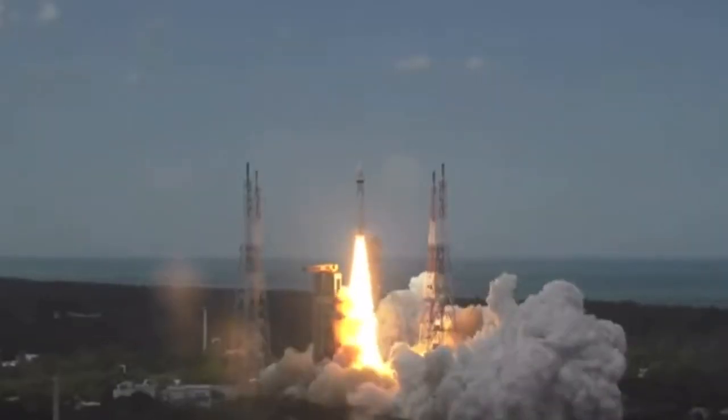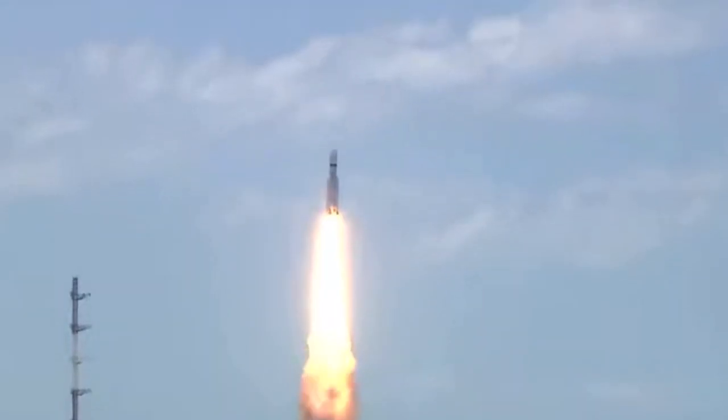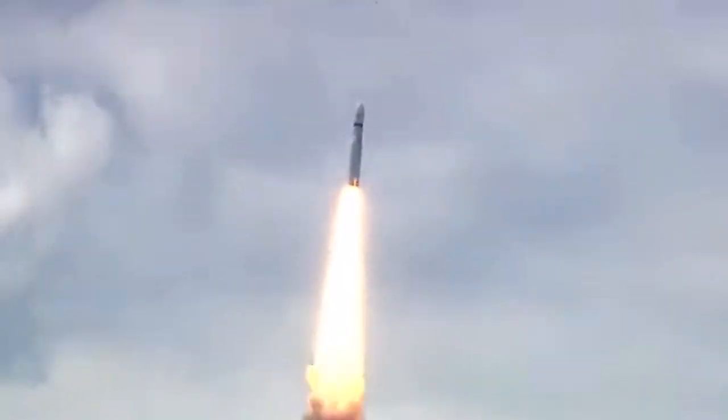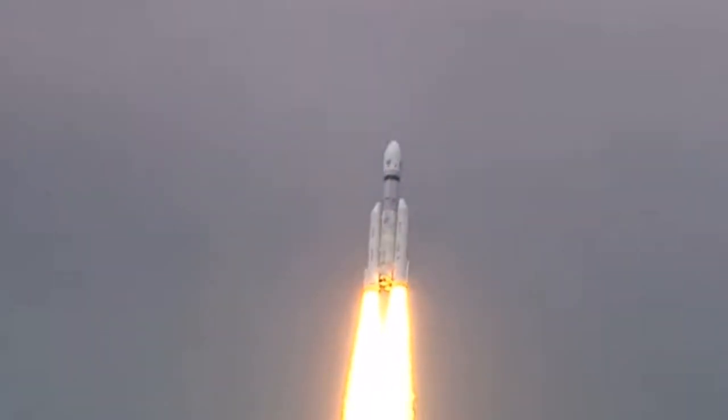Plus 5 seconds, liftoff. Normal. Here we have a majestic liftoff of LVM3-M4 rocket carrying India's prestigious Chandrayaan-3 spacecraft. Tracking confirms a successful and normal liftoff.